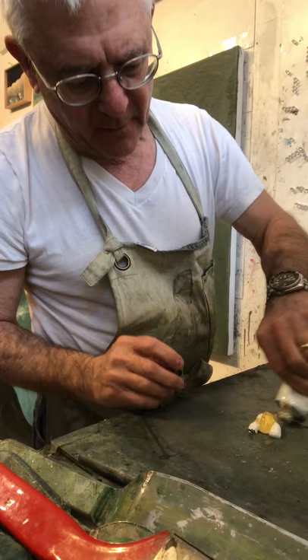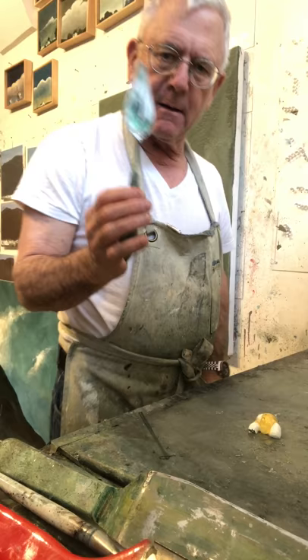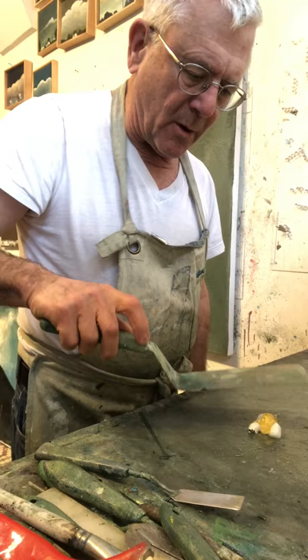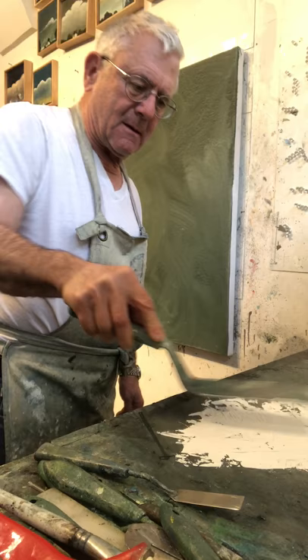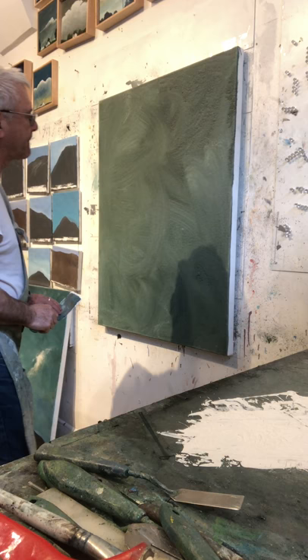I'm going to add just a little bit of painting medium in the form of a Galkid gel, and work with the palette knife. I've got my music going. I don't have to think about the outside world for just a few minutes.